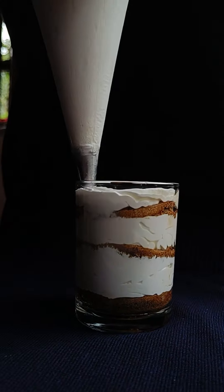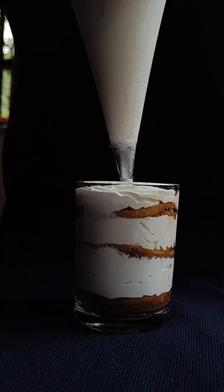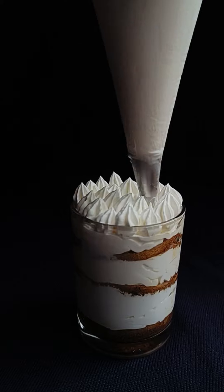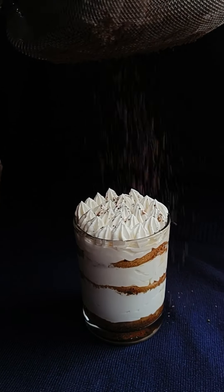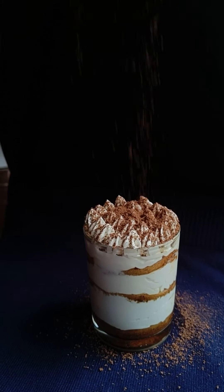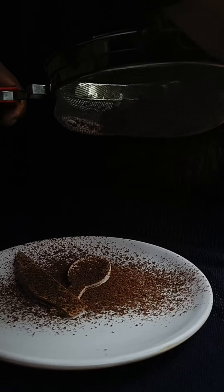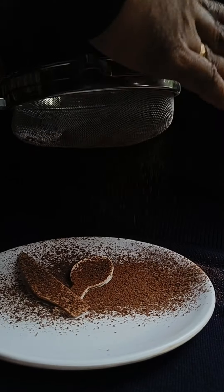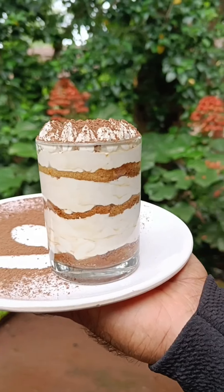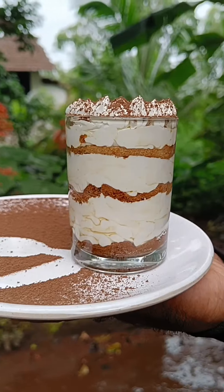On the top, I will use the cream. I am going to add some cocoa powder. I am ready — the tiramisu is done. I am going to add some ice cream and cocoa powder.